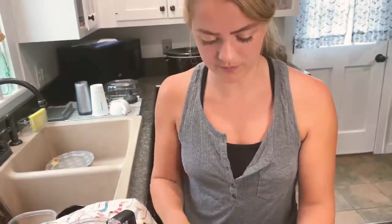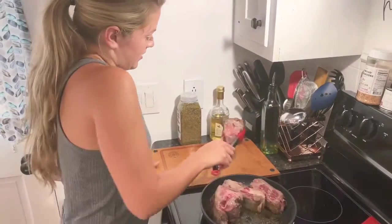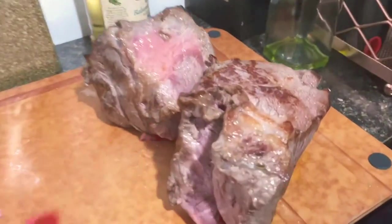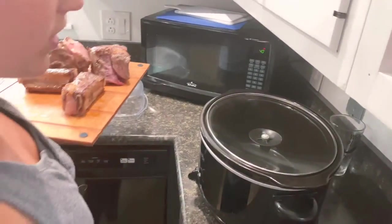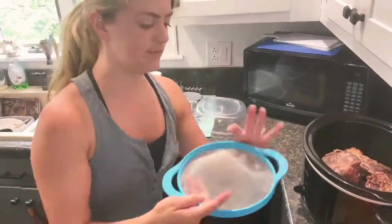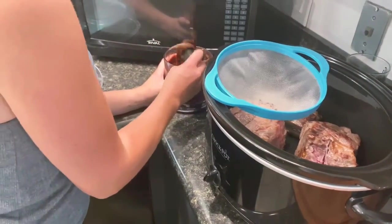The detailed recipe and step-by-step instructions will be down in the description and also on my blog and my Instagram. Back to the beef — look at that nice brown color. I'm going to take these out of the pan and put them right into my slow cooker. Then I'm going to get a fine mesh strainer and strain the chili paste so any forgotten seeds or chunks of pepper won't be in there.